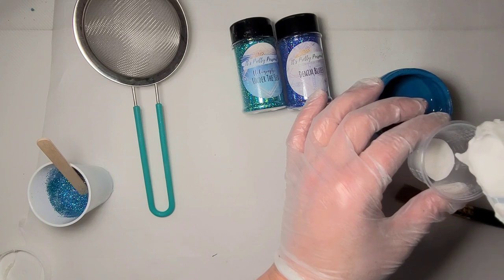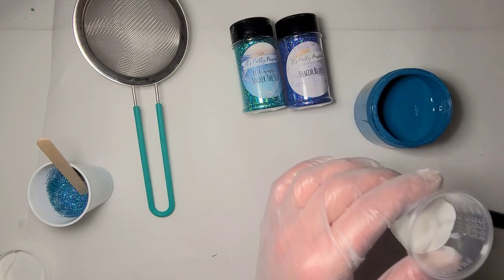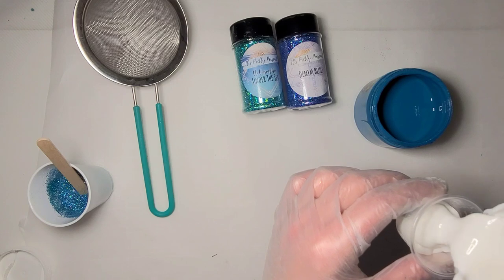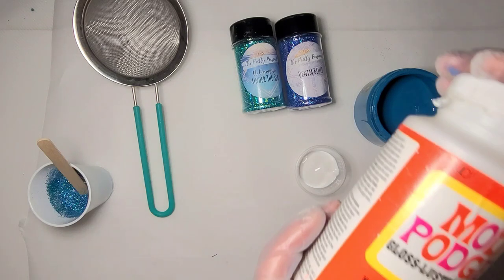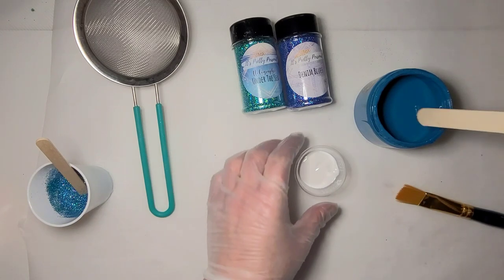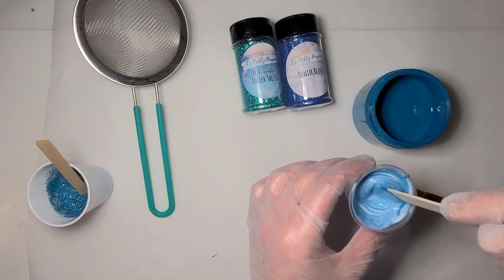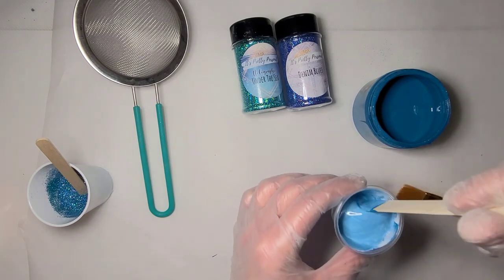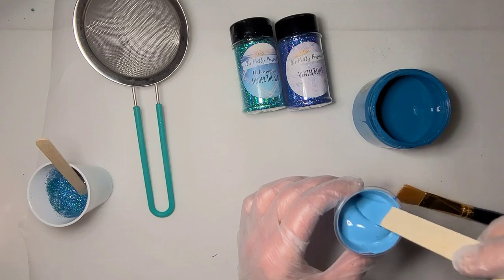I pour in my mod podge — I'm going to use a 20 ounce thick cup so I'll need quite a bit, probably not that much, but if I need a second coat it'll give me a good start. This is just the gloss mod podge; use whichever you have. Sometimes I use the hard coat. I need a stick for my paint — I'm just going to take some paint and mix it in. This will give you a good base color. The mod podge is obviously going to change the color of the paint.